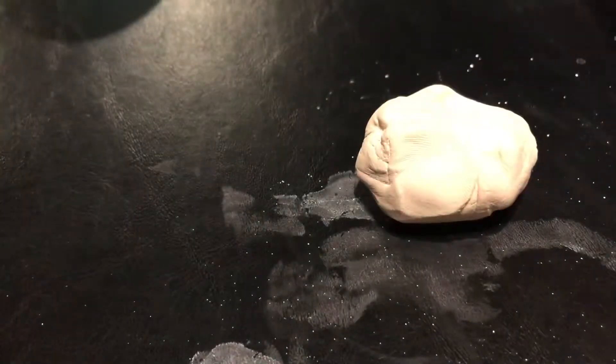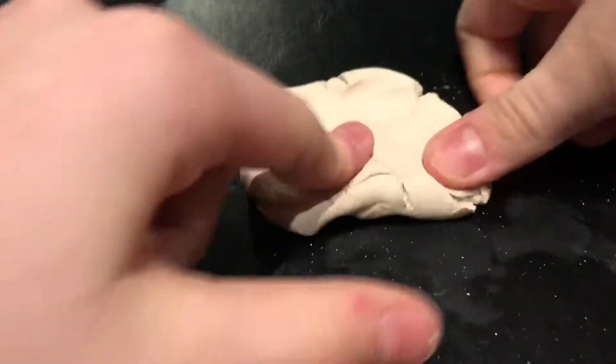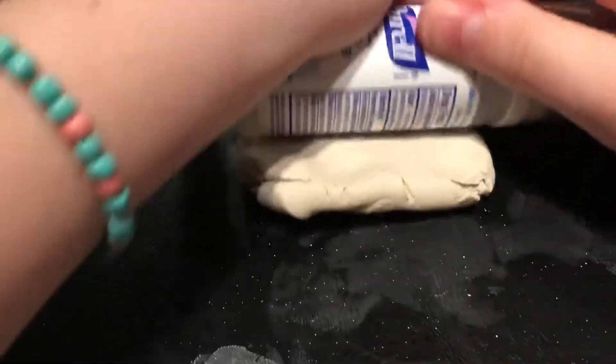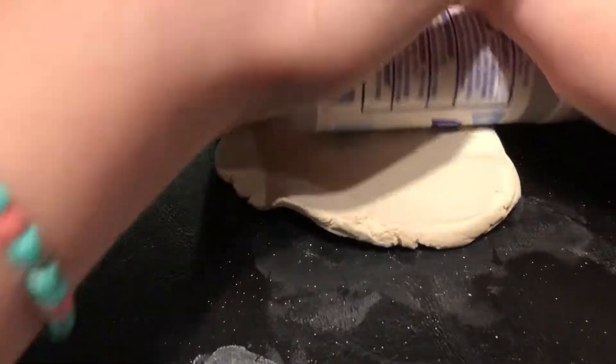What you're going to need is something round — you can easily use something like a rolling pin, but all I have is hand sanitizer, so that's fine. All you need to do is roll it out a whole bunch until it's super flat and really big.